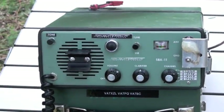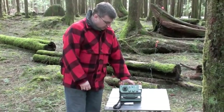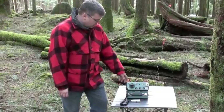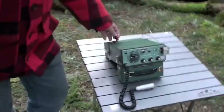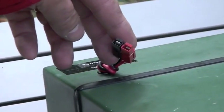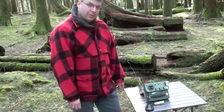The radio runs off a series of D-cells in the back, but this particular one's been modified to run off a gel cell, which will run for days. I've also put some Anderson PowerPole connectors here at the back, so I can hook up 12 volt DC through any other source, like an extra gel cell. That's the operation of the Spilsbury and Tyndall SBX11 on the amateur band. Thanks for watching.